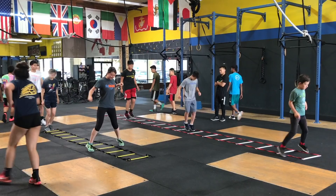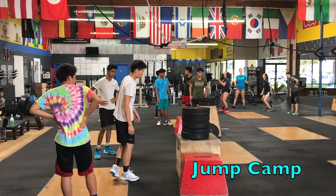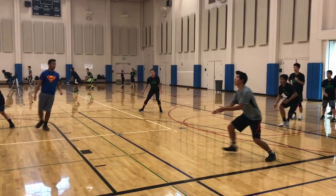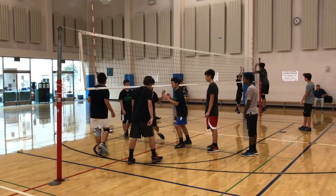You can sign up for our Spiking Power Camp on our website by clicking on the link in the description box below. I'm also teaching a Jump Training Camp where you can learn how to jump up to four inches higher in just four weeks, and volleyball camps where you can develop fundamental and advanced skills and strategies. I'll leave the website links for the jump camp and volleyball camps in the description box as well.